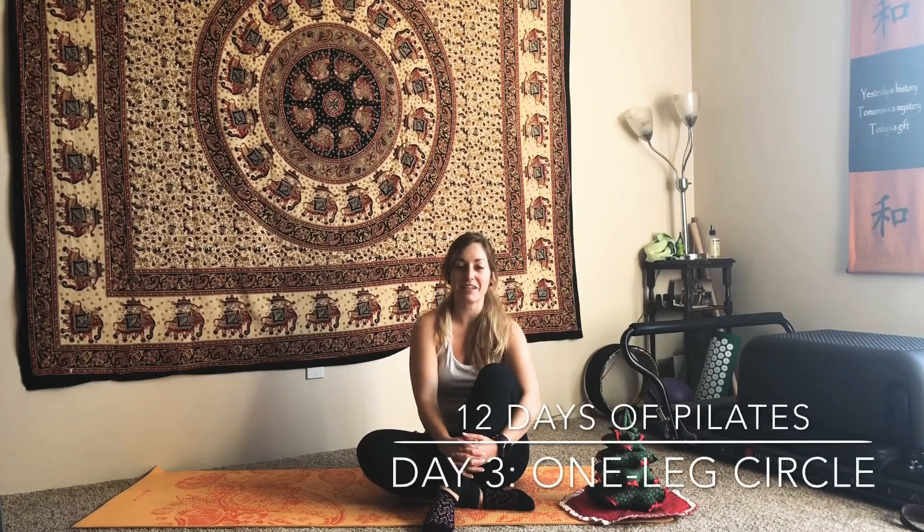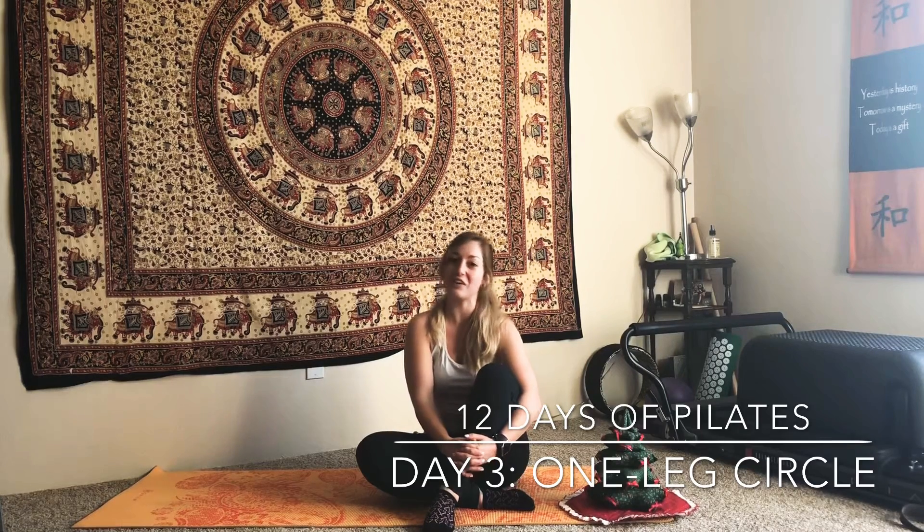Hey guys, and welcome to day three of my Pilates Christmas Challenge. I hope you're still with me at this point, and hopefully you've noticed by now that we're doing 100 every day — it's just getting you ready to start the new year on the right foot. Today's day three, we're going to be doing three one-leg circles, and then we'll follow that up with two rounds of crisscross and 100 by a tiny Christmas tree. So join me here on your mat and we'll get started.